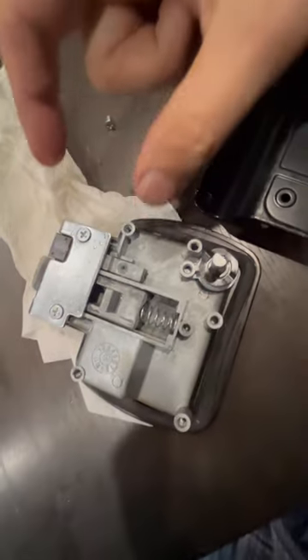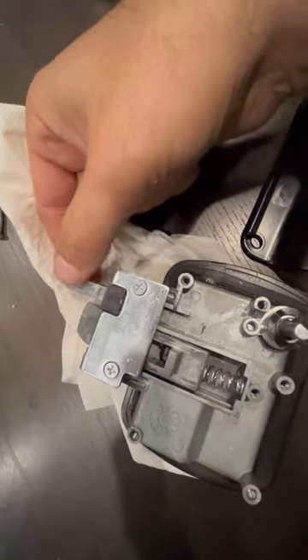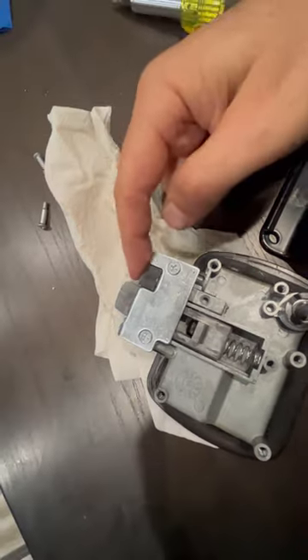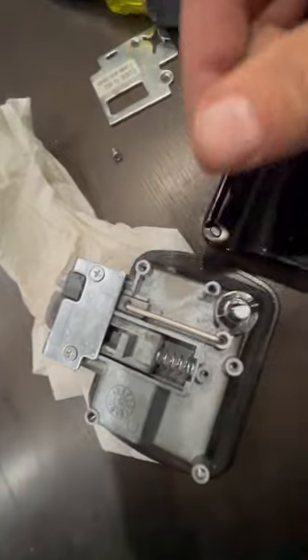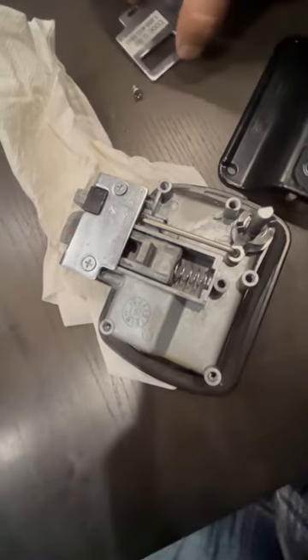So this is what I found. The reason the door wouldn't open was because the lock mechanism had just gotten stuck in there. What had happened is this piece had come off here and there, so that when your lock turns, that's it.